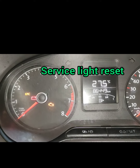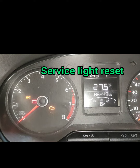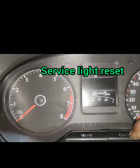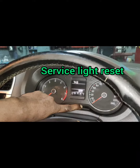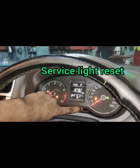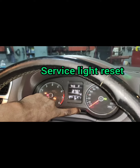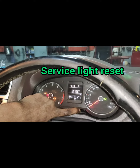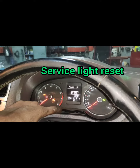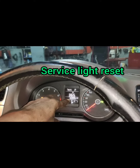If we reset this, we will see how we can do it. Now, we will set the key. If you are setting the key, you will hold it for 5 minutes.